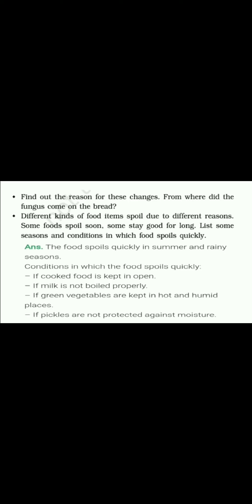Different kinds of food items are spoiled due to different reasons — some food spoils soon while some stays good for a long time. Now we have to write the answer: list some seasons and conditions in which food spoils quickly. The answer is: food spoils quickly in summer and rainy season.